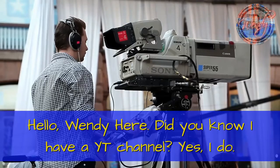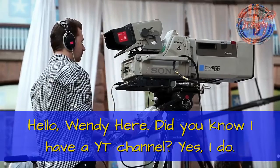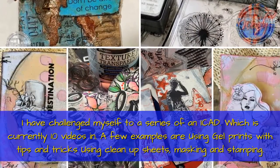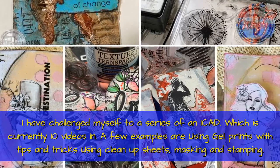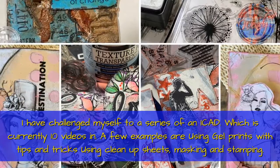Hello, Wendy here. Did you know I have a YouTube channel? Yes I do, and I have challenged myself to a series of an ICAD, or an index card a day, which is currently 10 videos with a few examples.